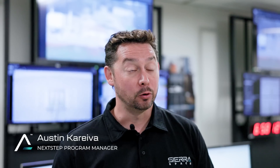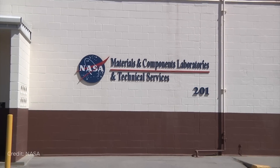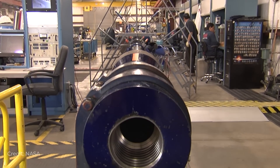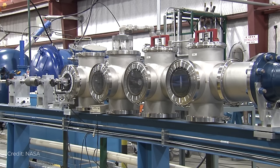For our micrometeoroid orbital debris layer, we're doing testing at the White Sands Testing Facility in New Mexico. We get different layers of different materials and then shoot them with high-speed projectiles, basically using a 50-caliber rifle, to see if they're able to penetrate it.